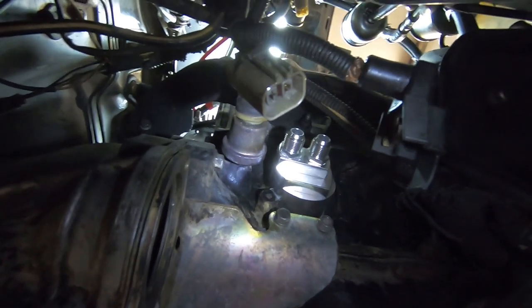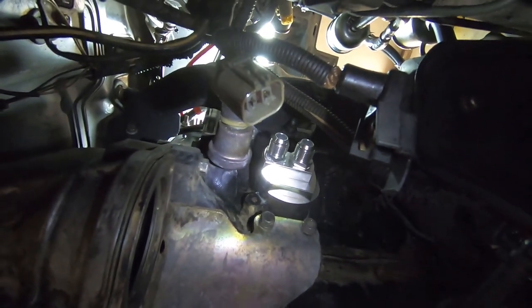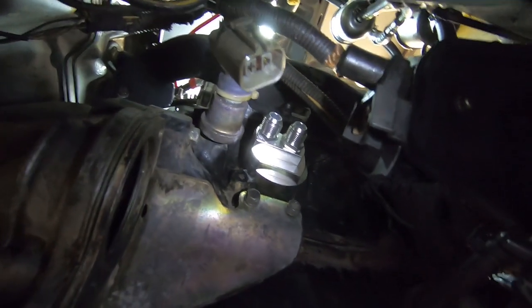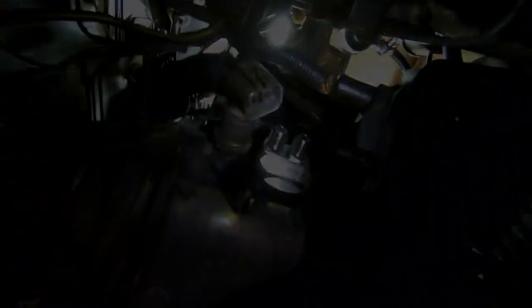I've got the sandwich plate mounted up to the block now and I got RTV on it, so whenever it cures it's going to guarantee it does not leak. Now that we got this mounted up, we're going to go ahead and loosely connect the hoses and run them to the front and see what we have to work with.